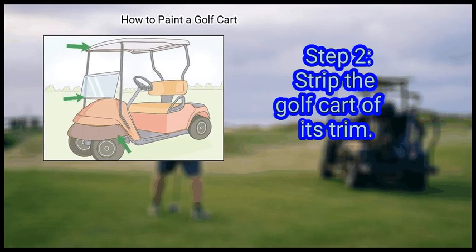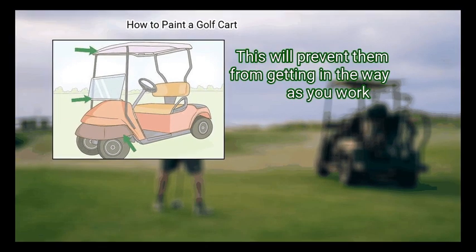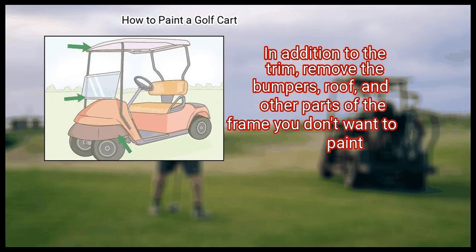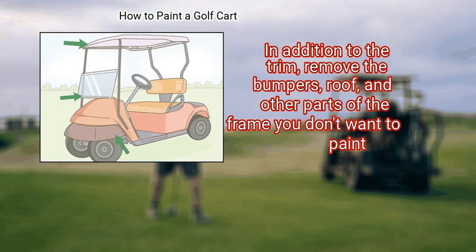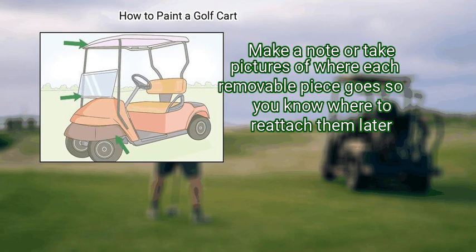Step 2: Strip the golf cart of its trim. Take off any removable parts of the golf cart that you do not want painted — this will prevent them from getting in the way as you work. In addition to the trim, remove the bumpers, roof, and other parts of the frame you don't want to paint. Make a note or take pictures of where each removable piece goes so you know where to reattach them later.